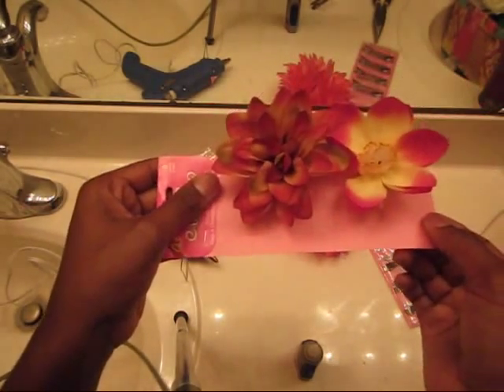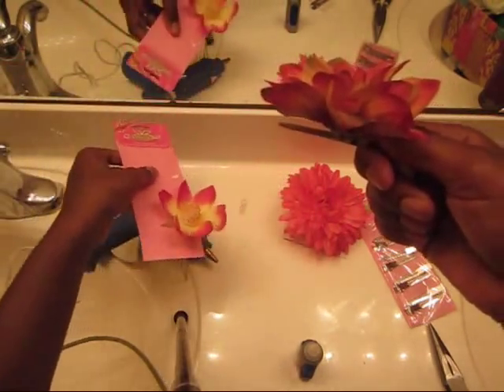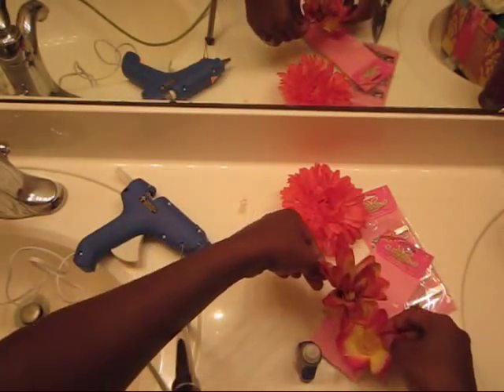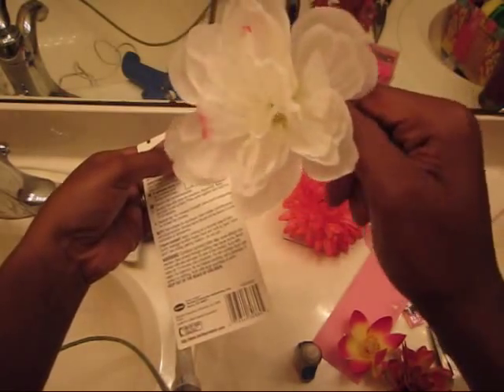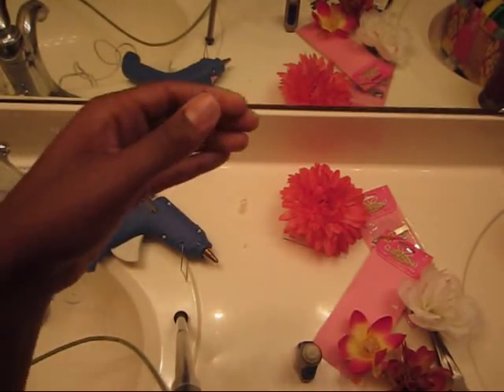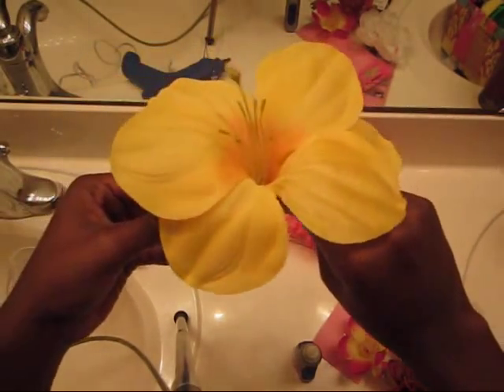And luckily for you, I have some examples. These have been sitting for 24 hours, so now I'm going to remove these. And if you hear that — you see that — it was stuck. So there you go, there's your hair flower. Here's another example of a hair flower sitting for 24 hours, and it's ready to wear now. This is another beautiful flower that I made. It's easy — just clip it right into your hair.